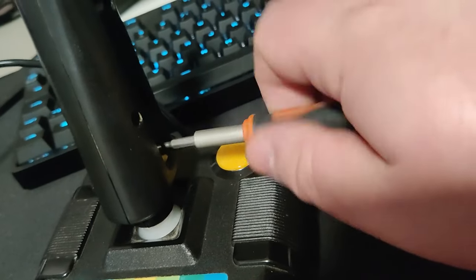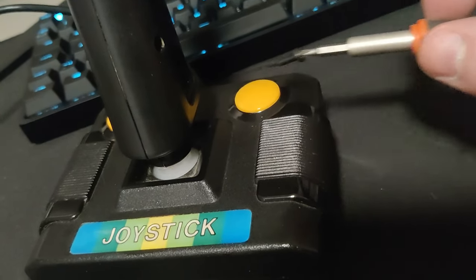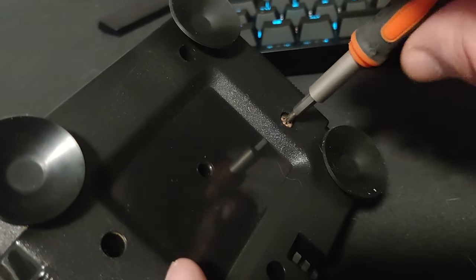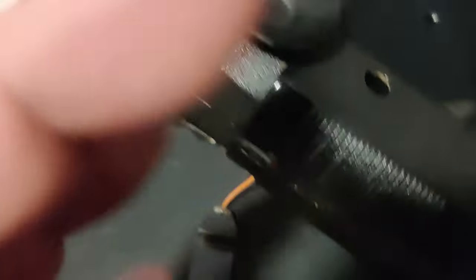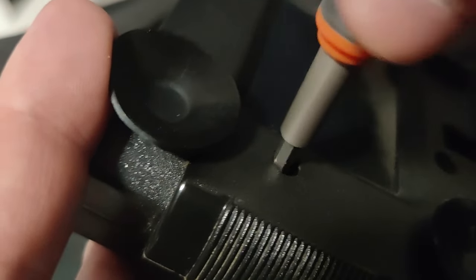Let's start by removing these screws so that I can separate all the plastic parts. It will make things way easier to clean — I can get into all of the crevices — and you just cannot believe how much stuff there is inside these controllers. It is very yucky.